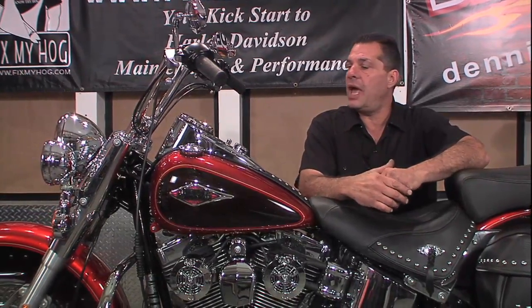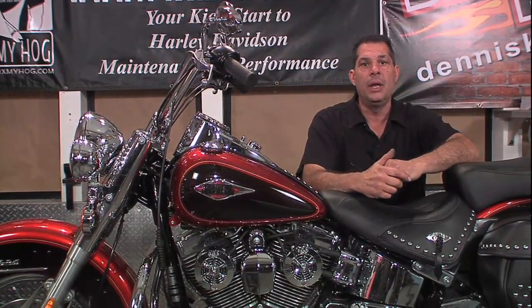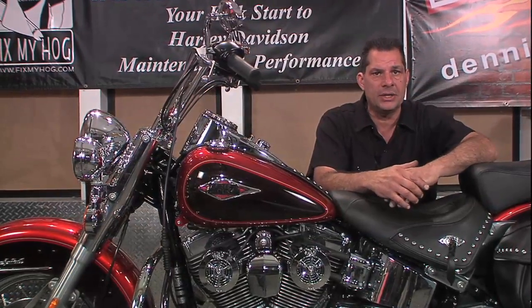Whether it's the headlamp, whether it's dash lamps, whether it's the function of the start button, the horn button, or high-low beam — what you really need to do is start right at the source.